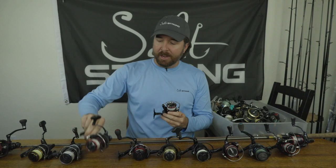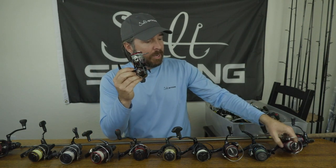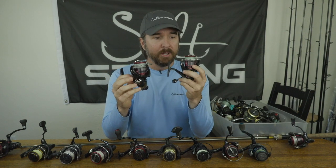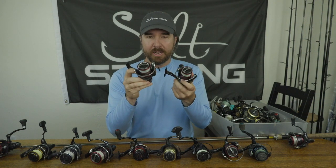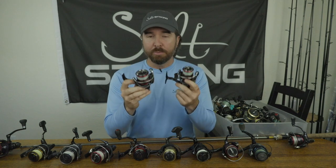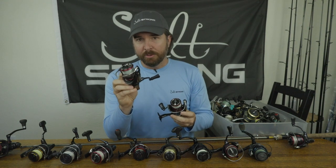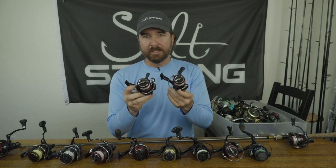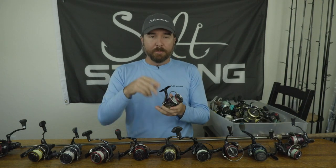I did go ahead and get a 1000 size to test that out, and it works — I've caught some slot-size snook with it. But I found the 2500 is the best overall value: great lightweight experience, plenty of line, plenty of drag. What sets it apart most is the much faster line retrieve — about 35 inches per turn — versus the 1000, which simply can't retrieve line fast enough. If my lure is halfway out and I see a strike, I want to quickly reel in and get it back out there fast.